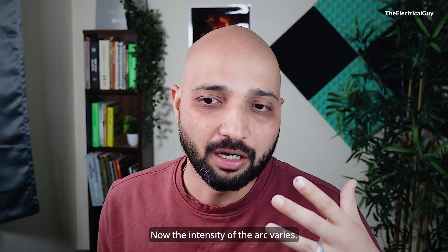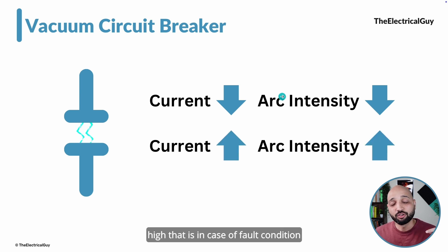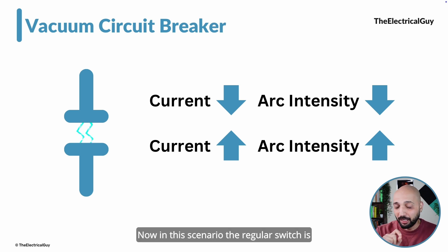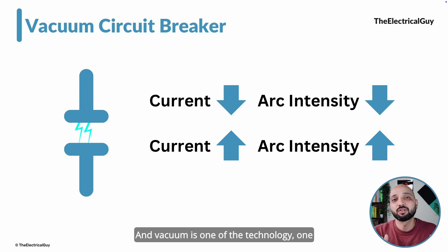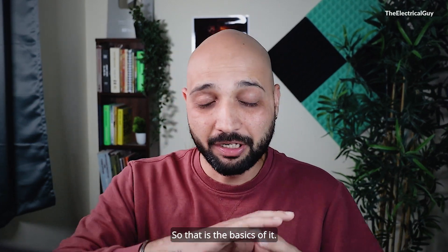The intensity of the arc varies. If the current is less, the arc intensity will be less — as we see in low voltage or household applications. But if the intensity of the current is high, as in a fault condition when a short circuit happens, the intensity of the arc will also be very high. In that scenario, the regular switch is not able to break the arc or break the current. We need a special interrupting device — that is nothing but the circuit breaker. And vacuum is one technology that can help us clear that fault current.